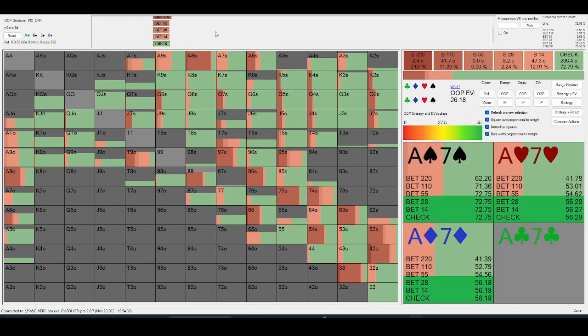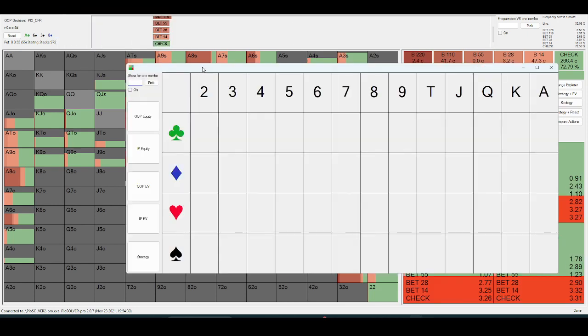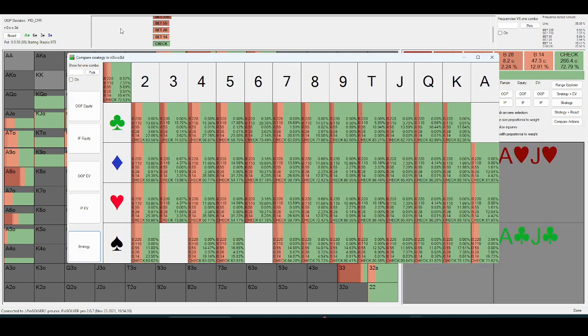Let's talk about this check-down line. We can pull up the hotness window here. This is turn check-check. You can see out-of-position on these high boards should be checking at a mid-80s frequency. The lower cards they're going to probe a bit more often, just because those cards hit out-of-position a bit better, so they have a bit more range protection and can bet more often.